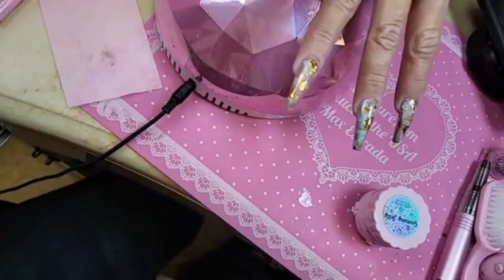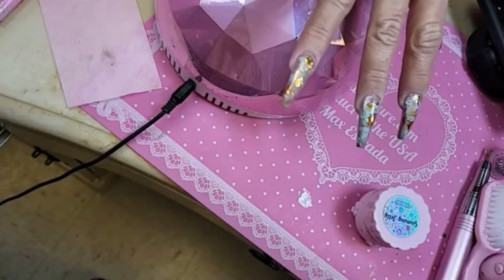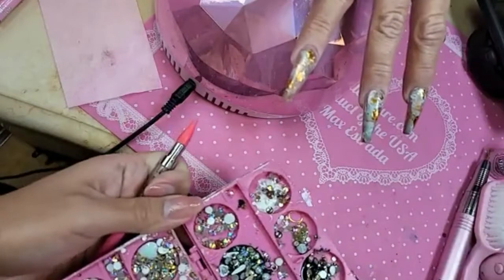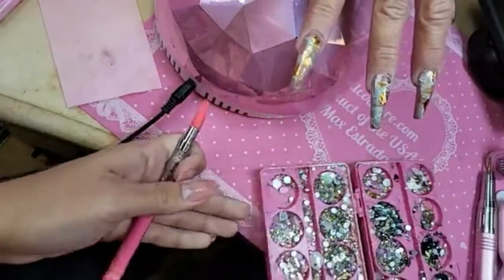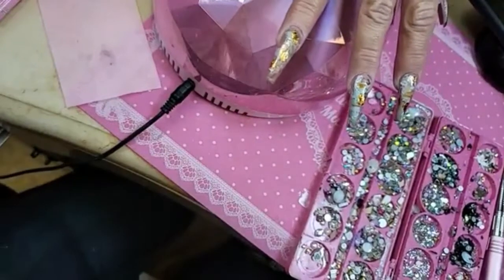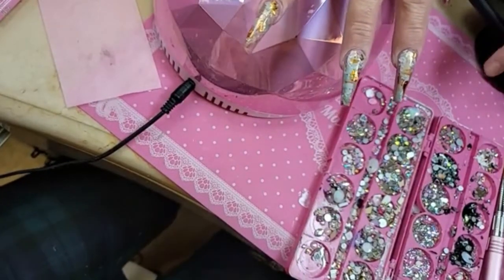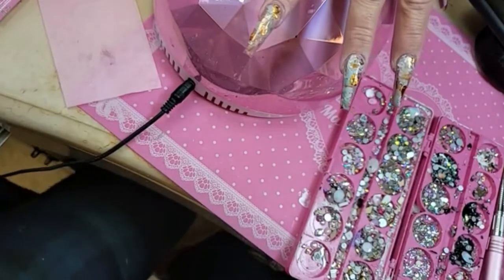We're going to take our bling tool. Hi from South Africa! We're going to position it as close to the center as possible, because everyone's like, 'Oh my god, it's dangling on the edge.' Do you have a carousel with gold rhinestones? What did you do with it?